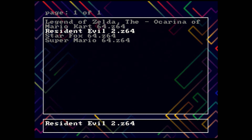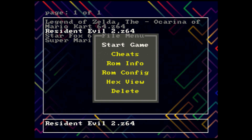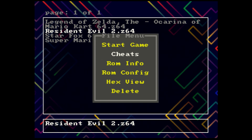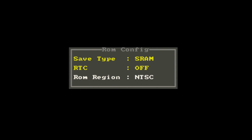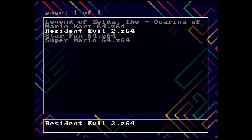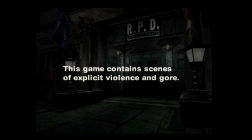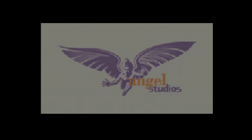I'm going to run Resident Evil 2 because that is the hardest game for me to emulate on any emulator I've ever used for the N64. From the start menu you can look at ROM info, see what region it is, the save types, and load up cheats. You can also do ROM configuration — SRAM, real-time clock, and region. This is the largest N64 game at 64 megabytes. It detected the expansion pack, which is awesome, and it took no time to load. I think I already made it further than I have with any other emulator.